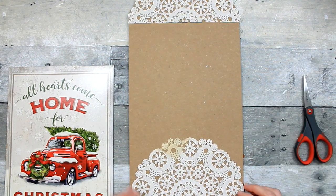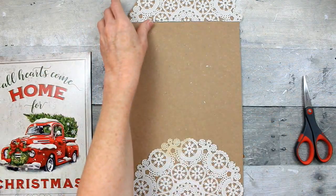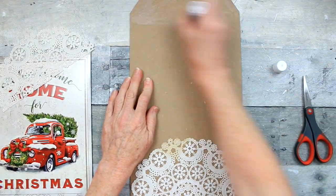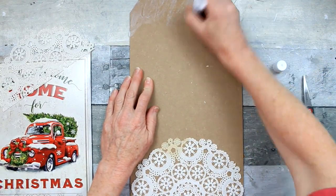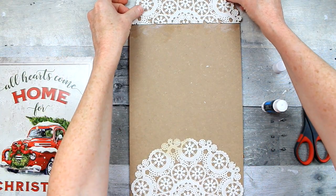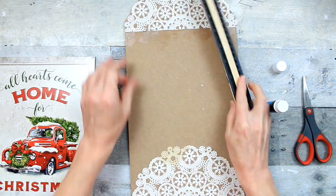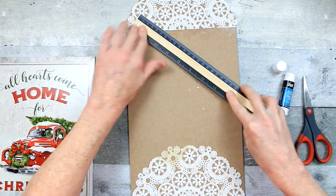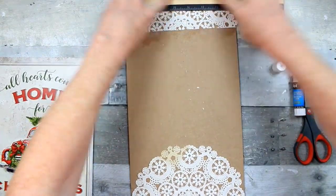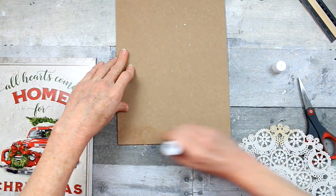And there we go. For the bottom, I'm going to use this one. Good old trusty glue stick from Dollar Tree. I'm going to gently add that down. I'm not going to be bearing down on this with the edge of a ruler because I don't want to tear those little delicate pieces, so I'm just pressing with my hands to stick that down.